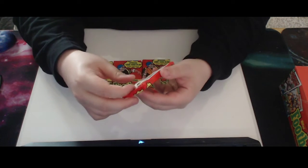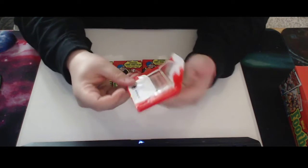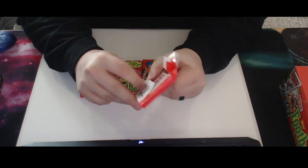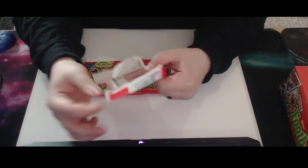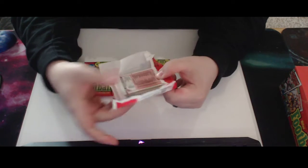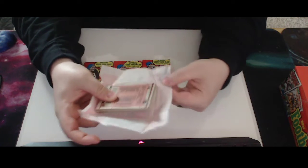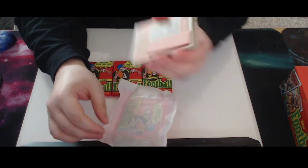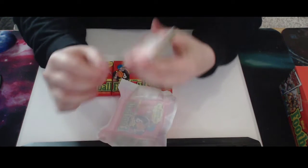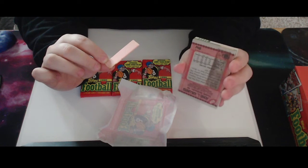Let's get into the first pack. We have not pulled our Emmett Smith rookie card yet. This one came undone really easy — no stick to it at all. And again, we got the gum sticking to the card. So that card's ruined.